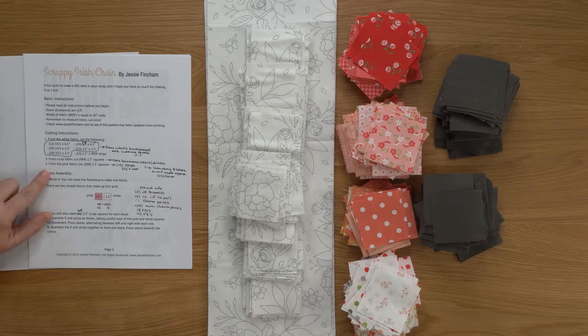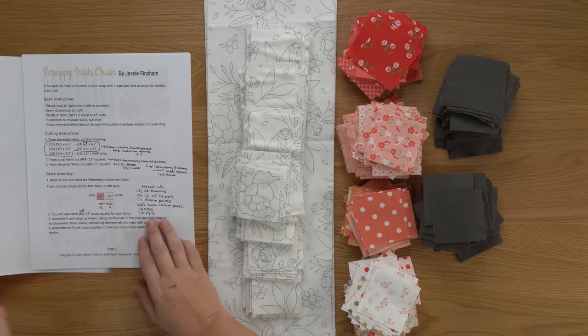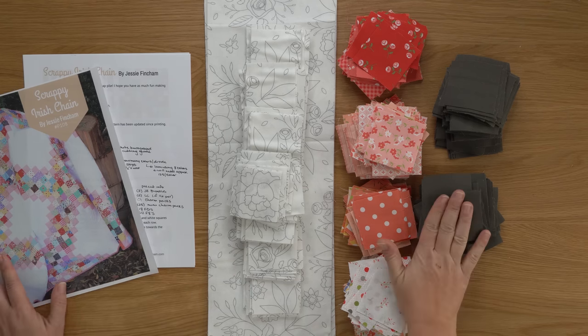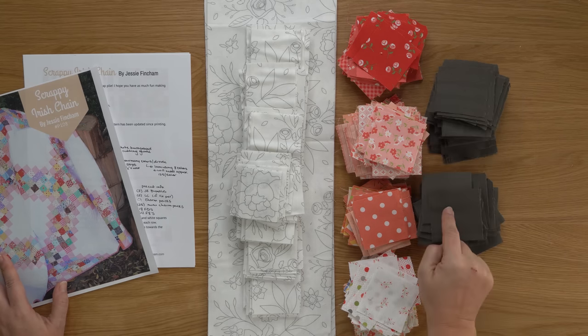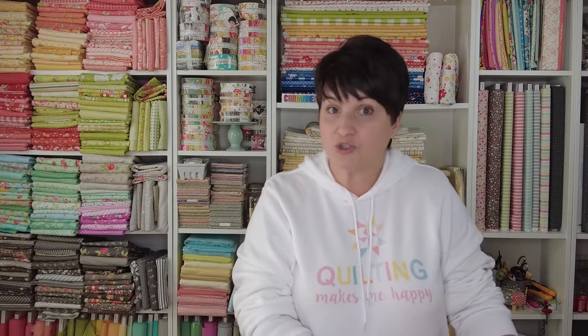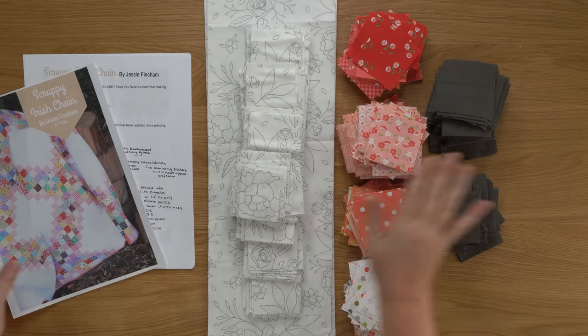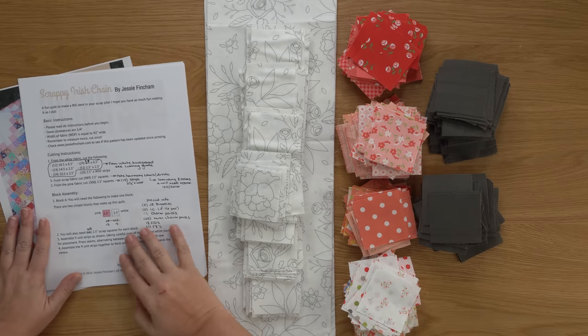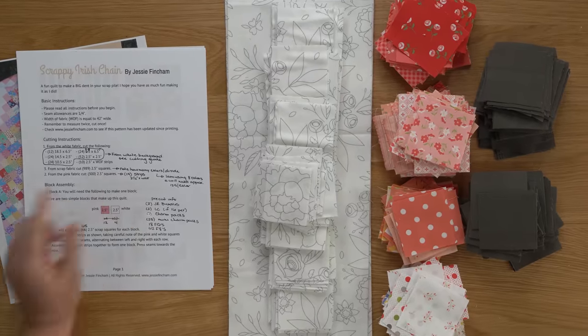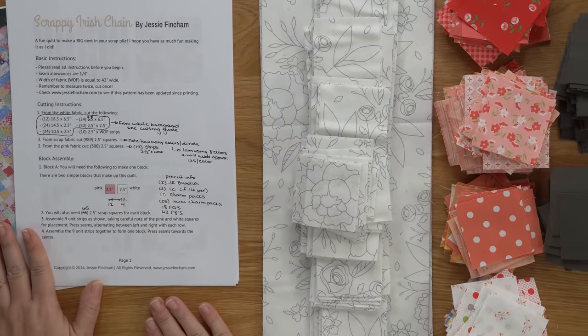Now let's talk about your pink fabric — the contrasting fabric that borders out your scrappy prints. I am using gray in place of the pink. This color is Moda Bella Solid in the color Etchings Charcoal, and I strip cut those and then subcut the squares. To do that you would need 19 strips at two and a half inches by width of fabric, and then you can subcut your 300 two and a half inch squares out of those strips.